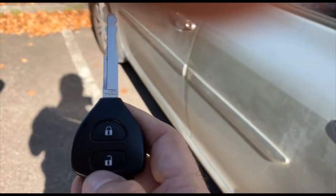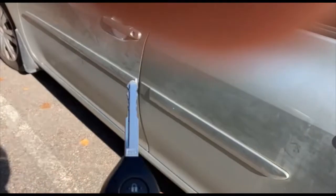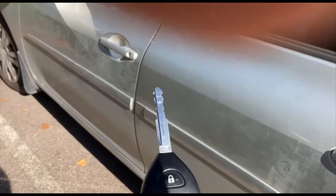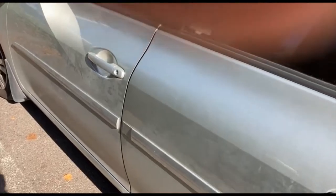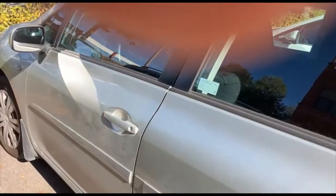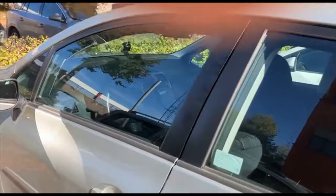I'm pushing this key but it's not opening the door, because the signal from this key fob is quite weak compared to the signal from the jammer. So I cannot open it. But as soon as I turn off the jammer, you will see that it starts working — now I can open the door of the car.